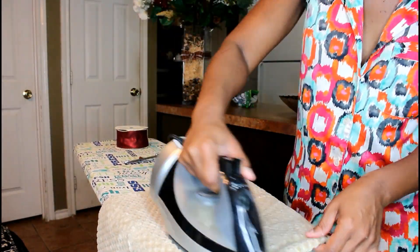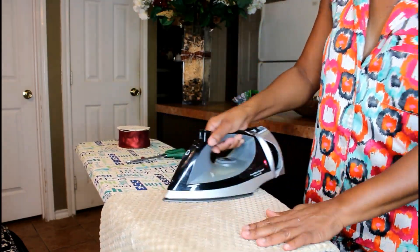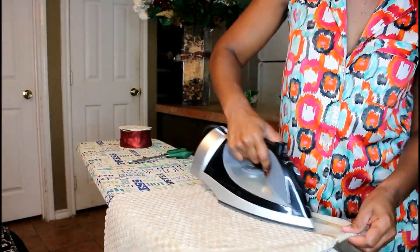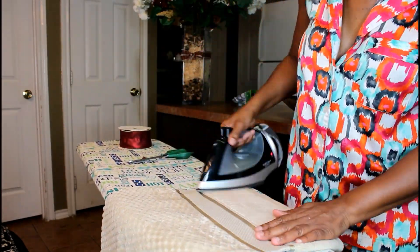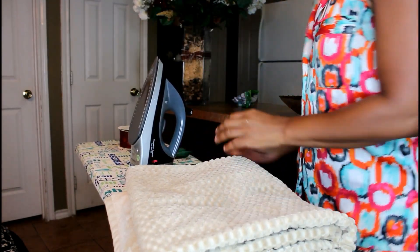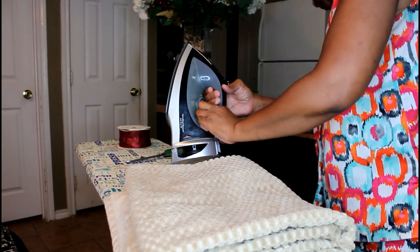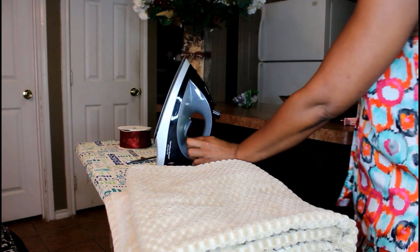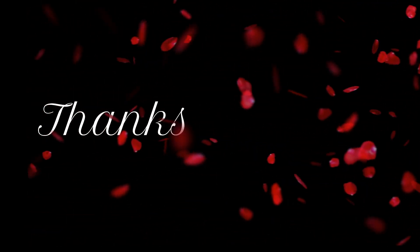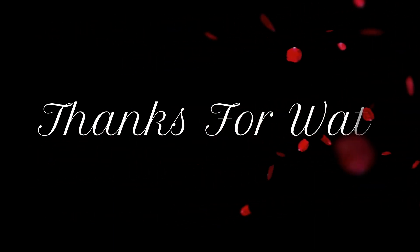I'm going to show you the difference — see how wrinkled and messed up that is? Huge difference! I just wanted to share that with you guys. I hope it helps and provides some inspiration. If you have any questions or comments, please leave them below. Thank you for taking time out of your day to spend with me, and as always, continued blessings to you all. Bye bye, guys!